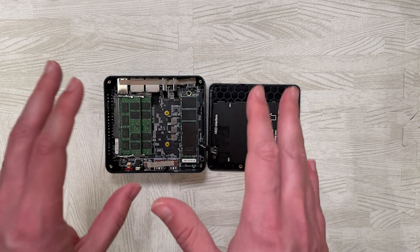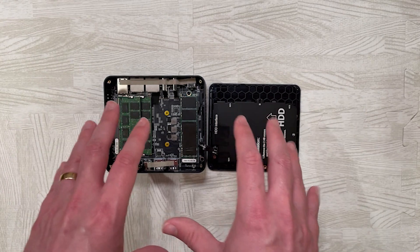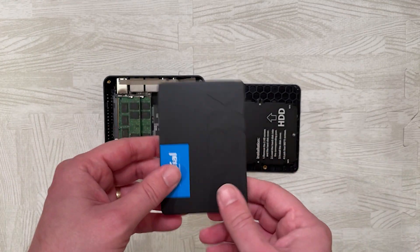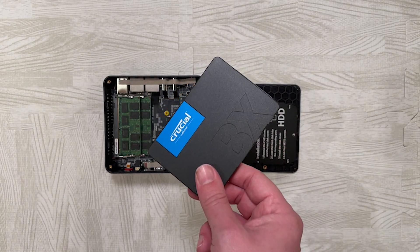However, for my needs — which is going to be as a Plex media server running Ubuntu — this should be more than sufficient. I also have a two-terabyte two-and-a-half-inch SSD which I'm going to install in the drive bay to store various movies and TV shows.